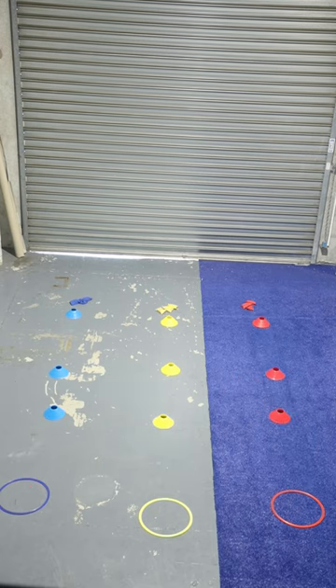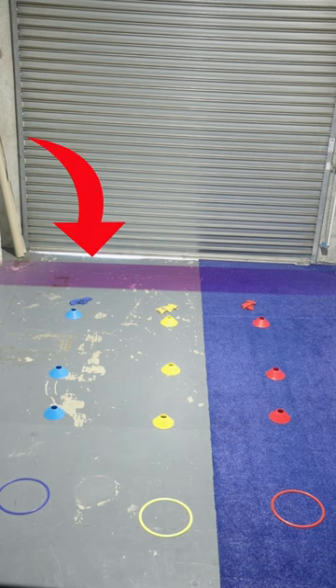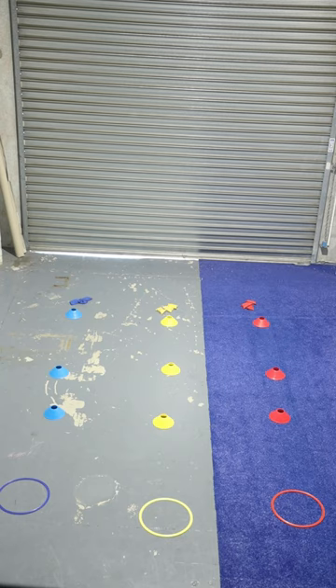From there, the kids will be given a colour that they have to stand behind on their cones. So we've got red, yellow and blue. The kids are going to face the direction of where the beanbags are. The beanbags are at the opposite end to our hoop, and then we're going to be ready for the game.